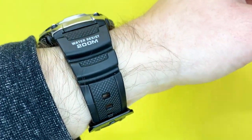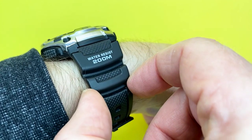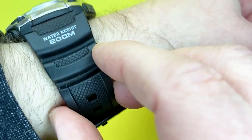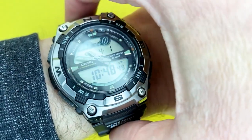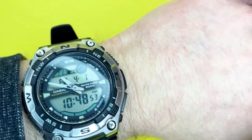My only bugbear with Casio is that if you have it tight enough, you will feel it slightly pinching into your wrist — I imagine it's designed to grip. But it's not so bad here because I've loosened it off a little.